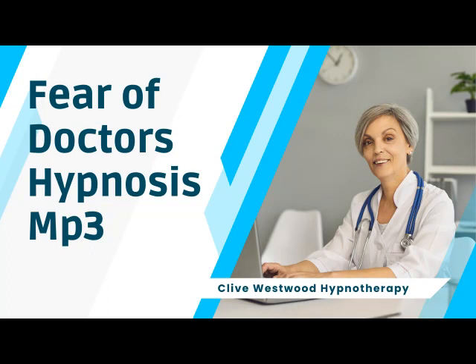As you allow your eyes to close and relax, take a deep breath, hold it, and exhale. Take another deep breath, as deep as you can, hold it, and exhale. And now, take a third deep breath, hold it, and exhale, and relax.